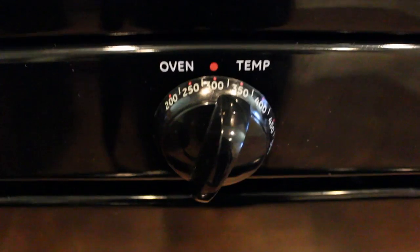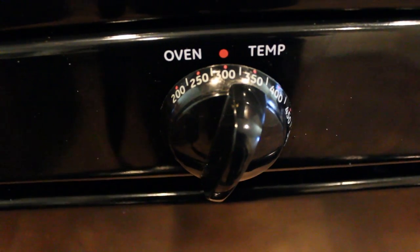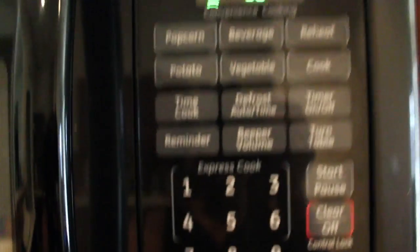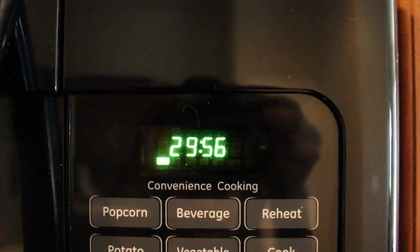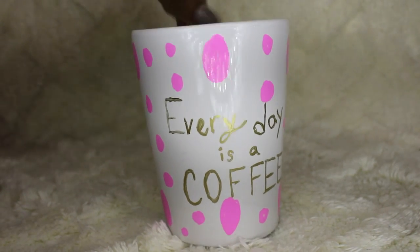Okay guys, so as you can see I turned my oven on to 300. You might want to preheat for about 10 minutes or so. I've already had mine on, so I'm gonna go ahead and open it up, set your coffee mug inside, set up the timer, turn it on, and then press timer — and now it's gonna go ahead and start a countdown. As you can see I added more polka dots everywhere.